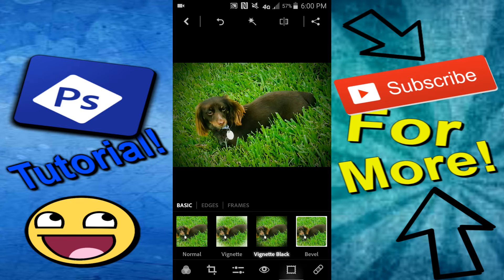Thank you guys so much for watching this video. If you liked it please like, comment, and subscribe. Tell me what you guys thought about the video. If it helped you, please slap that like button — let's see if we can get to 20 likes. Anyways, hope you guys enjoyed the video and have a great day. Bye!